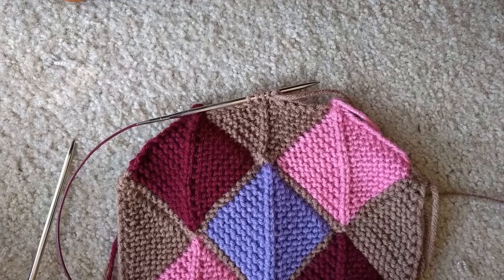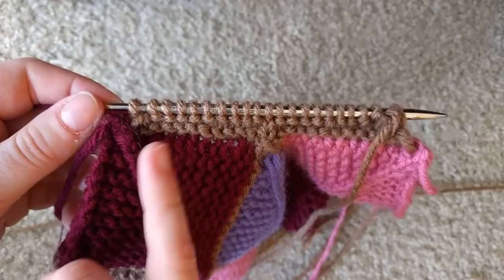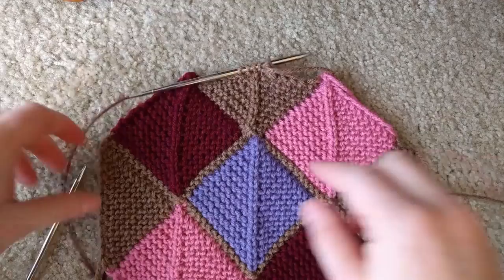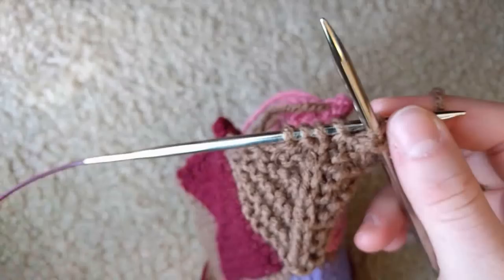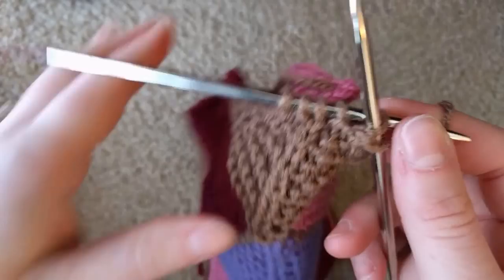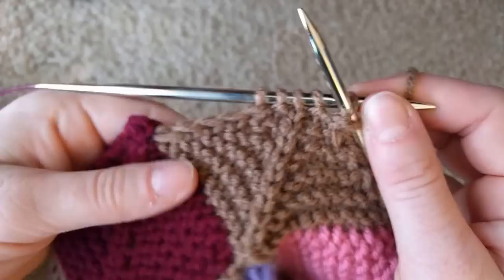Getting near the end — you can see it's flattening out across the top. Right now I have two stitches on either side of my center stitch. I highly advise counting right before you start your right-side row, because often I'll discover I automatically knit through the back loop instead of knitting two together.